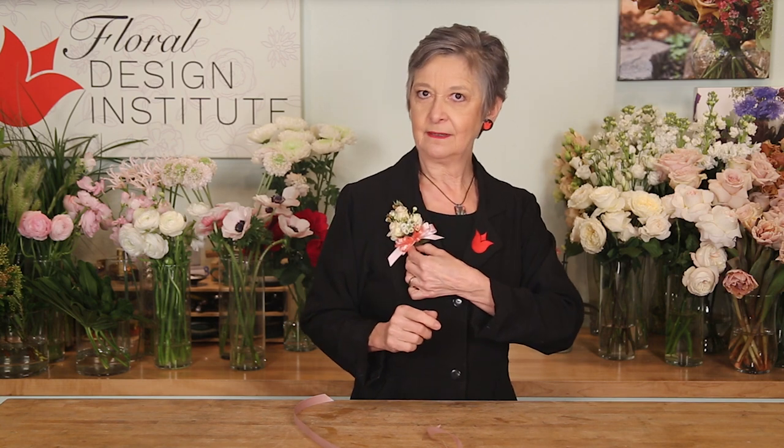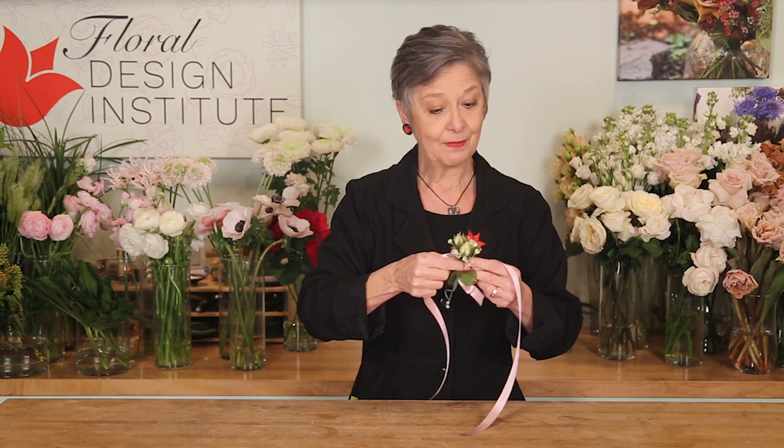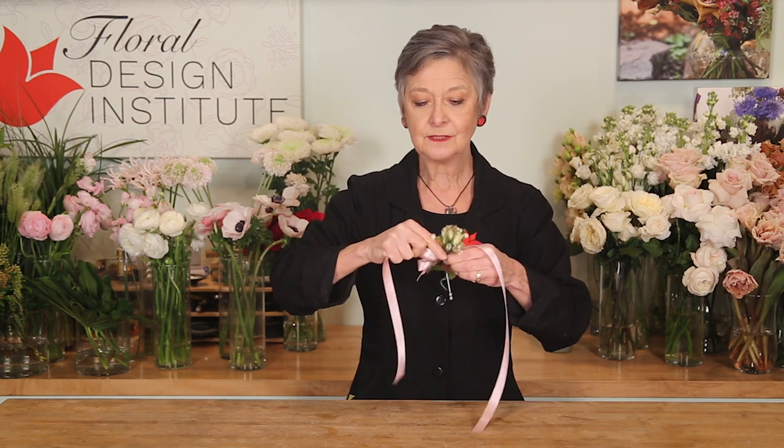Go ahead and make a corsage ready to go as a pin-on. Then take one extra length of ribbon and tie it around the middle. Don't go to the top or bottom — it needs to be really close to the middle so that it balances correctly.